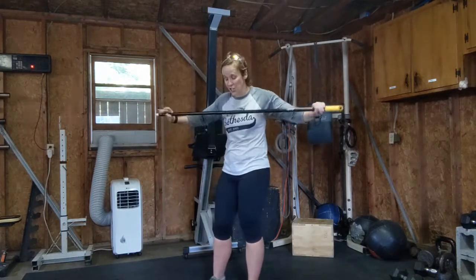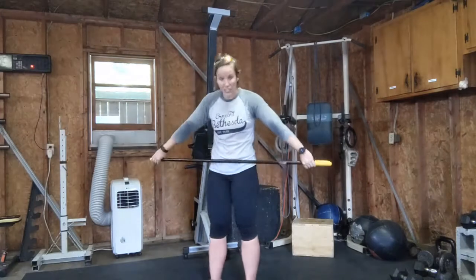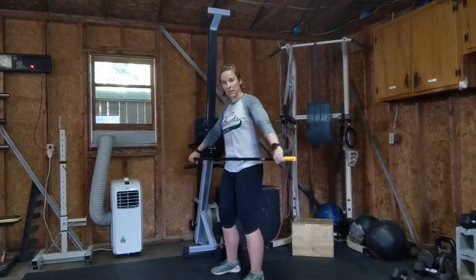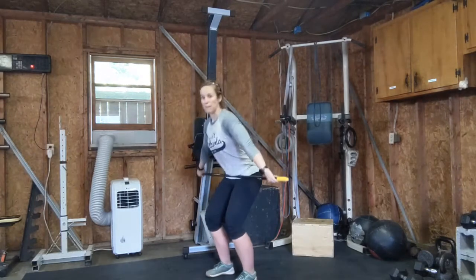I'm going to do the snatch in this video, and we'll get another video for the clean. I'm going to start with my feet underneath my hips, and I'm going to be at an angle here so you can see me stick my bum back.